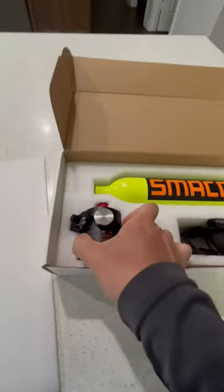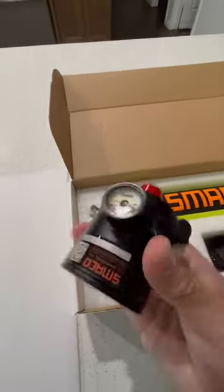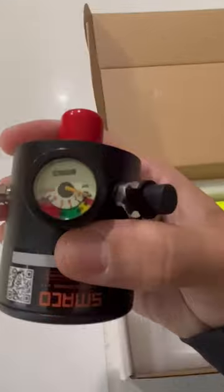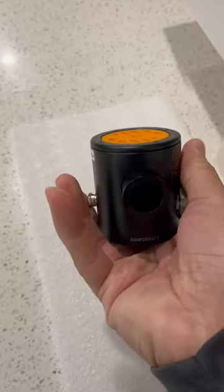Here is the regulator. You can see it here — we've got the pressure gauge. There is the adapter port where you can hook it up to a pump, and this right here is where you would hook the mouthpiece.